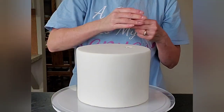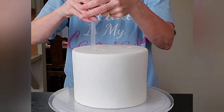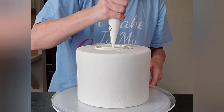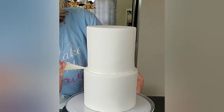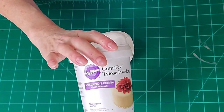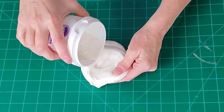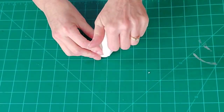Now I'm using bubble tea straws — I'm using five of them. Typically five is standard, though if your tier is 10 inches or larger I'd use a few more. As long as you space them out well, five is pretty consistently okay. Lift your top tier on top — it had been setting up in the fridge so it was firm to the touch and easy to lift. Now I'm going to make the ruffles.